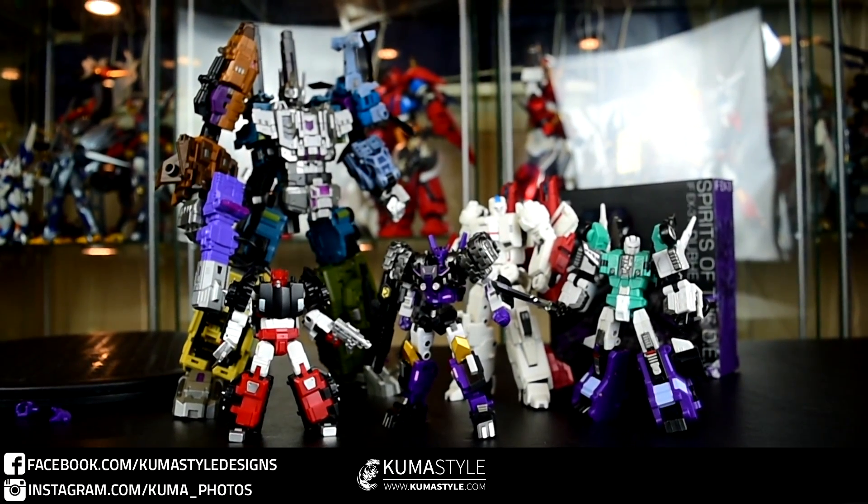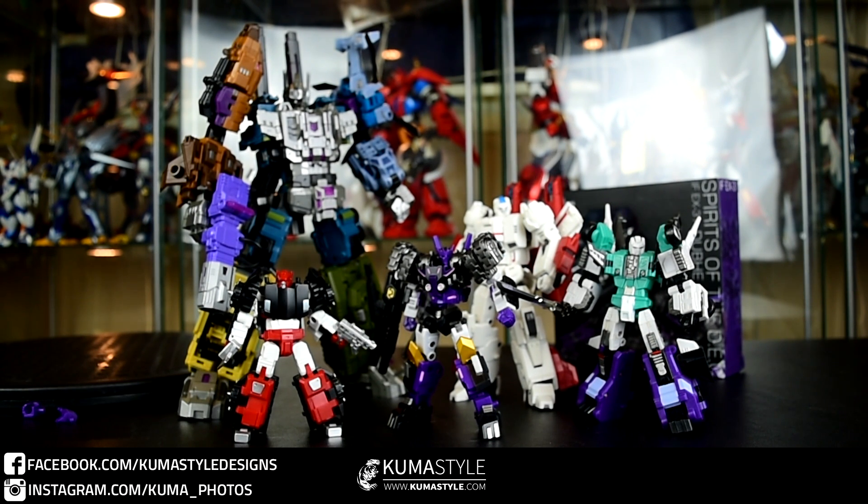Again, Iron Factory IFEX-31 Dube. By all means check out the full breakdown article and gallery on Kumbastyle.com — I'll get that up sooner than later and link it in the comments, description, and Facebook page. As for this video, as always, like, share, subscribe. Thank you all for your support. Thanks for watching. I'll see you next time.